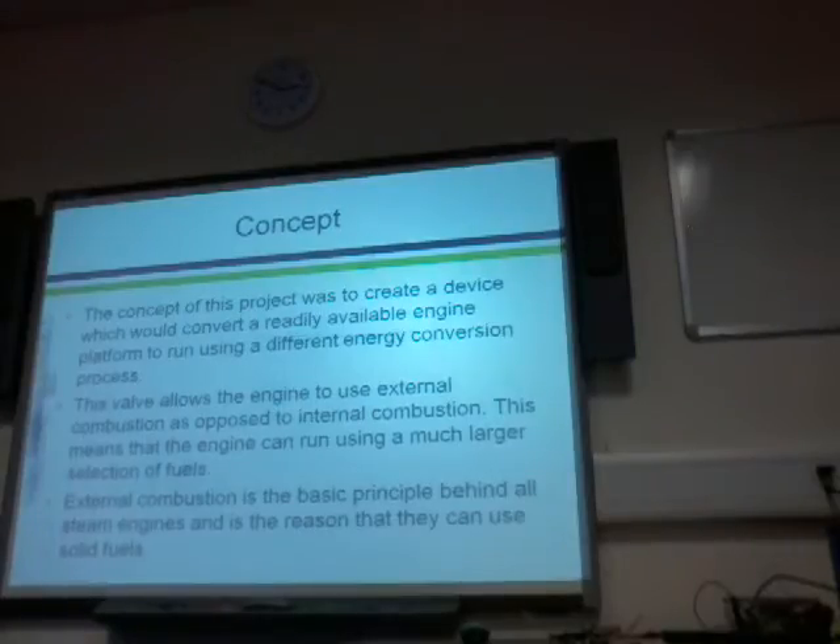That means the engine could be found in any sort of two-stroke device, be it a strimmer, a lawnmower, an old motorbike, a chainsaw — loads of different things use two-stroke engines. They're probably one of the most common engine types in the world.